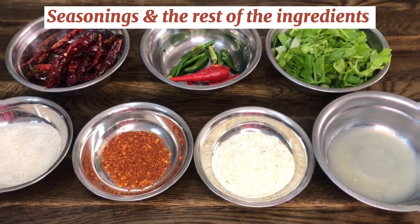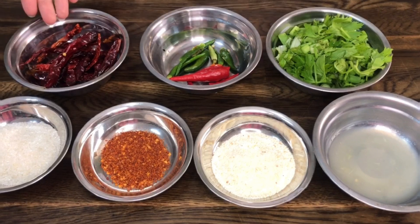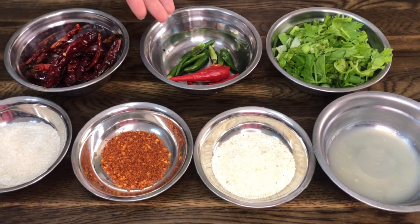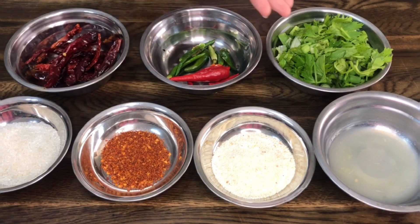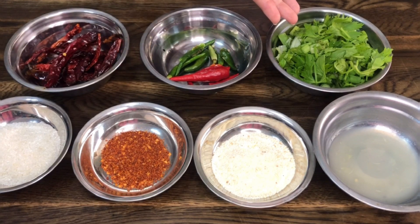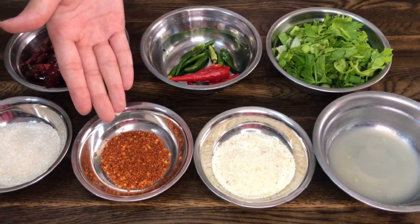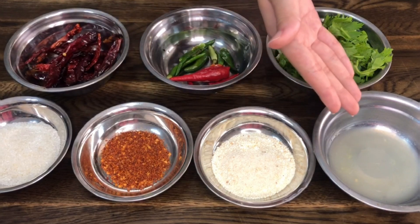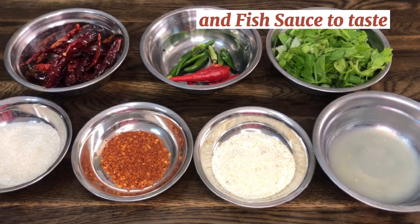Here are the seasonings and the rest of the ingredients. We have dried chilies — make sure that you toast your dried chilies in the pan beforehand to release the aroma — and red and green chilies, or you can just do red chilies. Sliced coriander and spring onion, sugar, chili powder, toasted rice powder, fresh lime juice, and lastly our fish sauce.